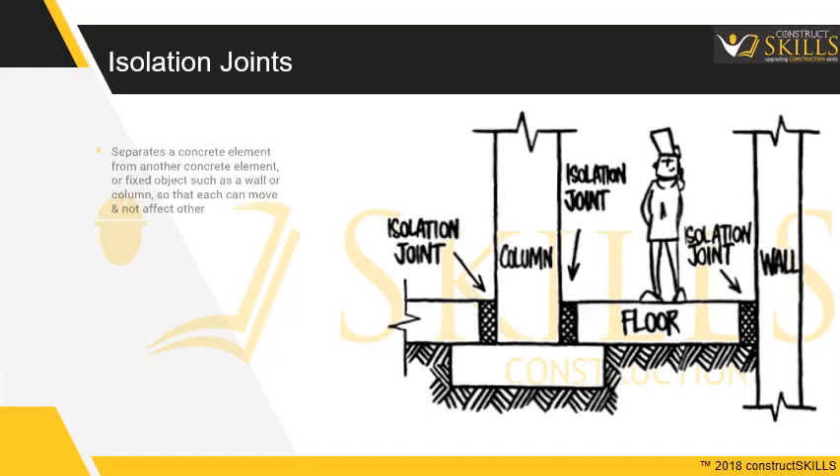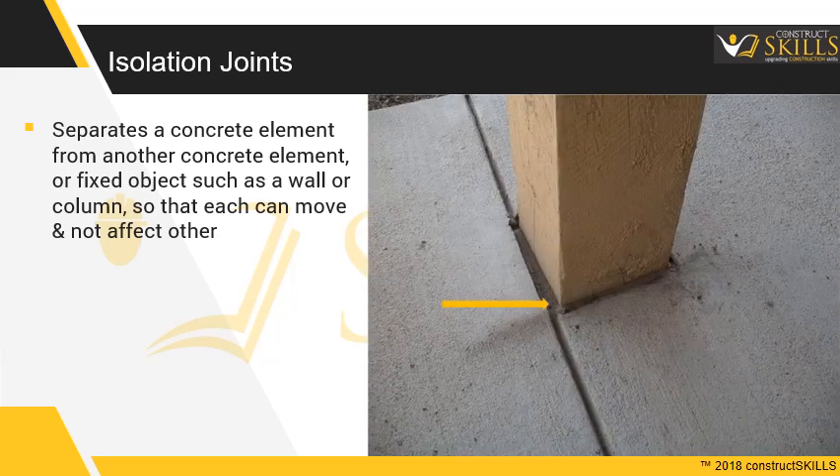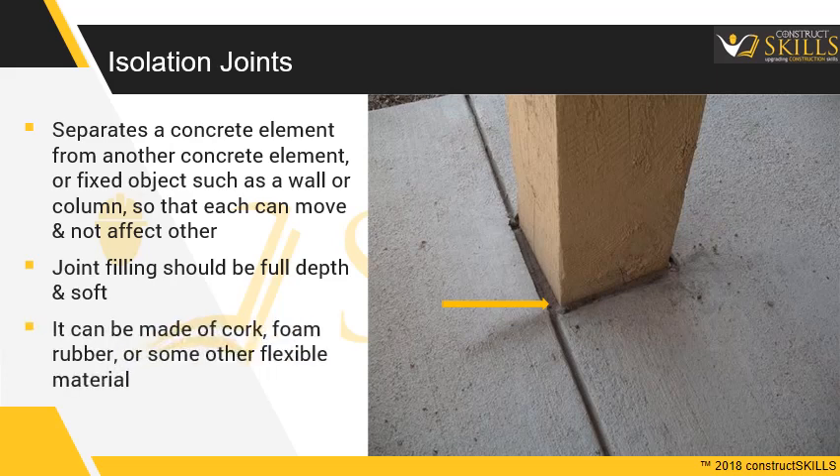Isolation Joints totally separate a concrete element from another concrete element, or a fixed object such as a wall or column, so that each can move and not affect the other. The joint filling should be full depth. It can be made of cork, foam rubber, or some other flexible material.